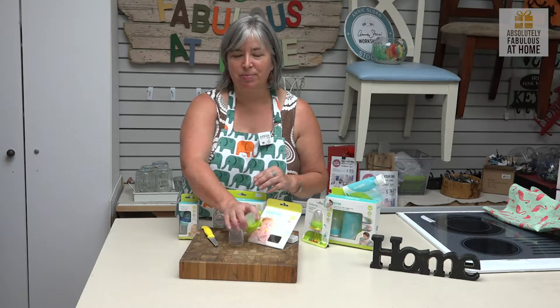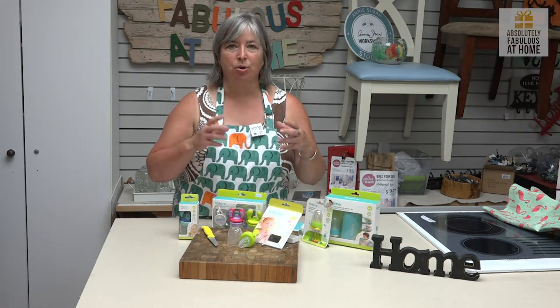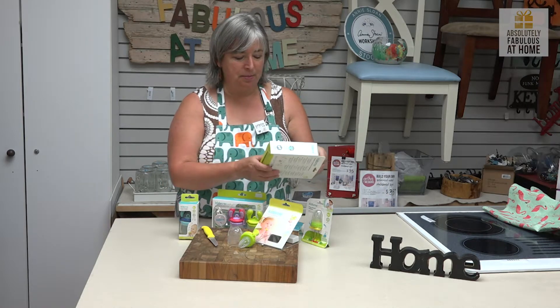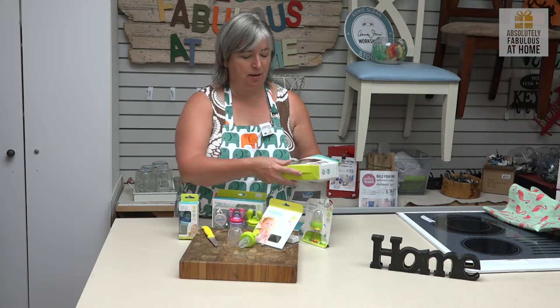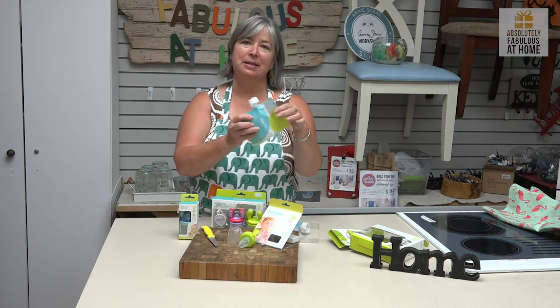Once you've got this part down pat, you need to move to more solid food. Back in my day it was little bottles — now it's little bags.